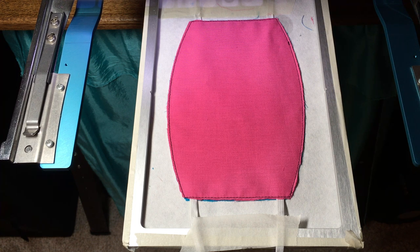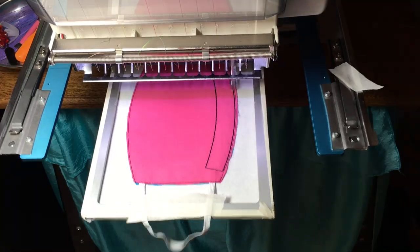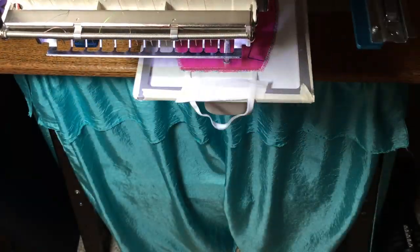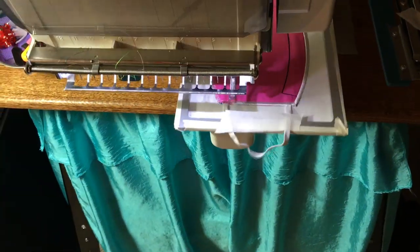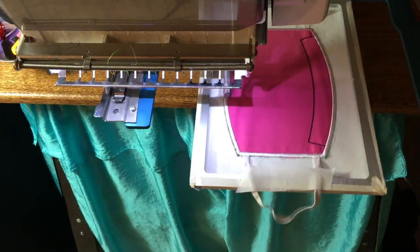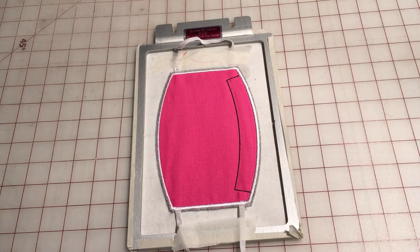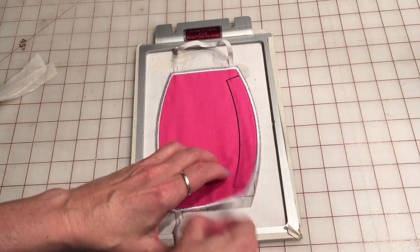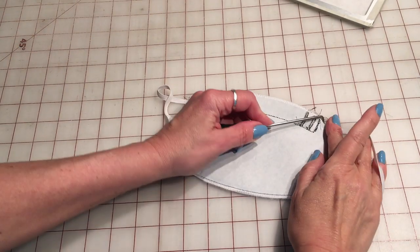Now we're going to sew the satin stitch and the nose channel. Once that completes, we'll simply remove it and tear it away from the stabilizer, then remove the stabilizer from the back.